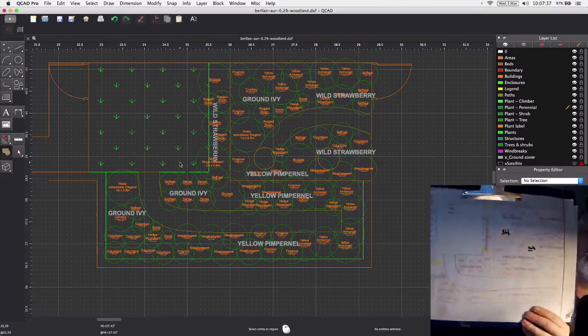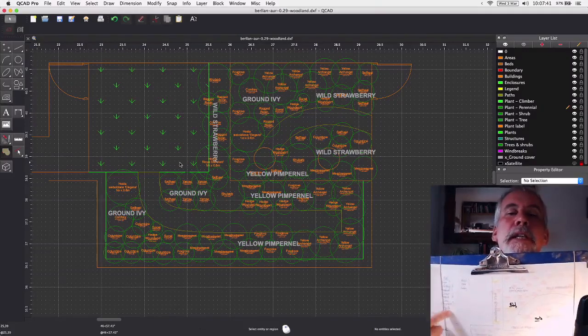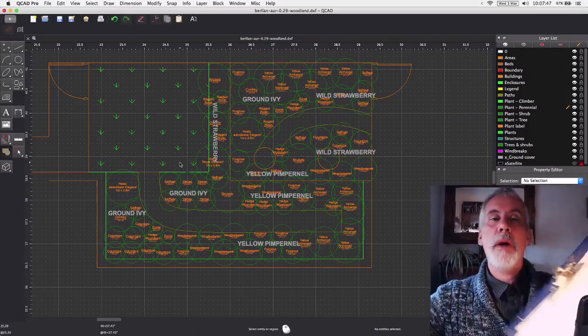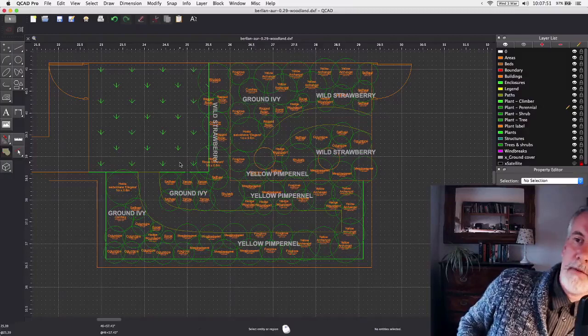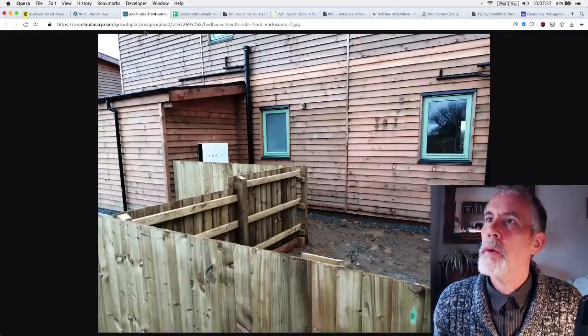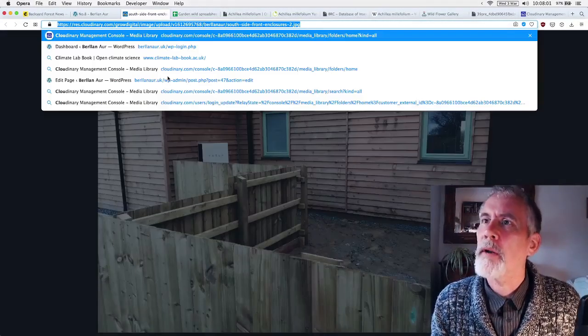You can see the actual plan itself with a list of plants and numbers on them. For each side I know roughly how many plants are needed — it's a guide, not exact, it really depends on what you have available.